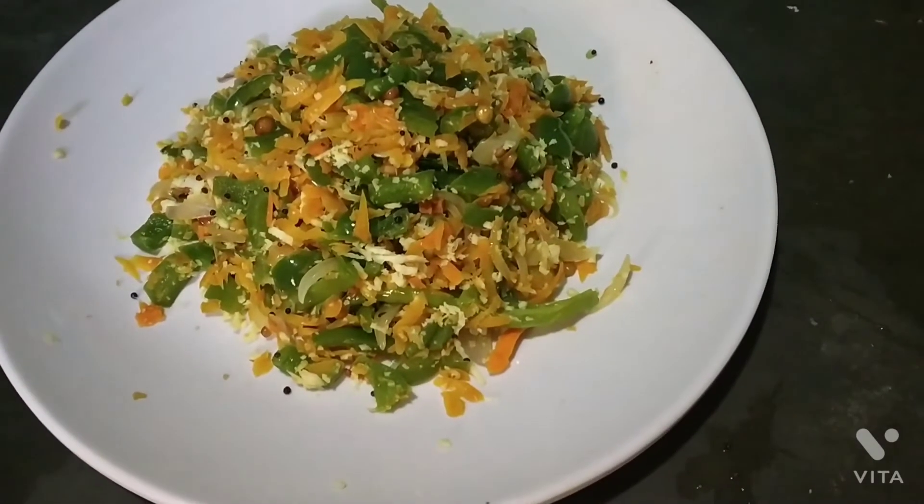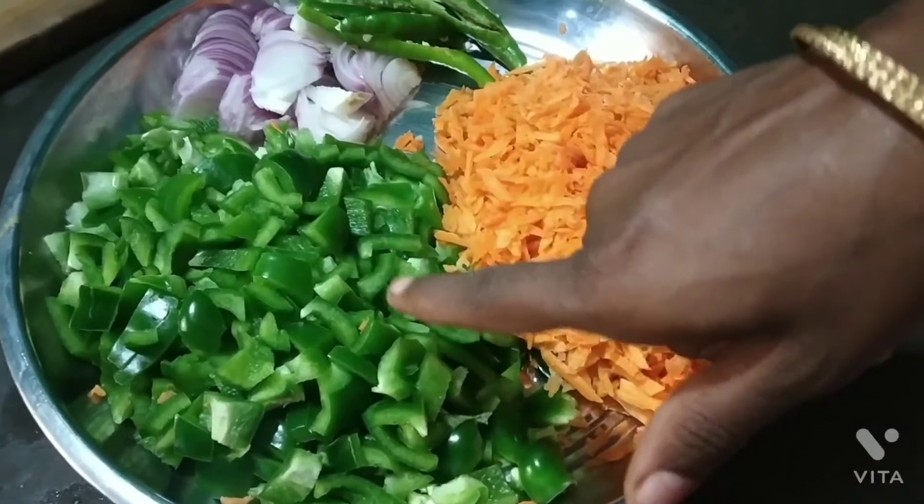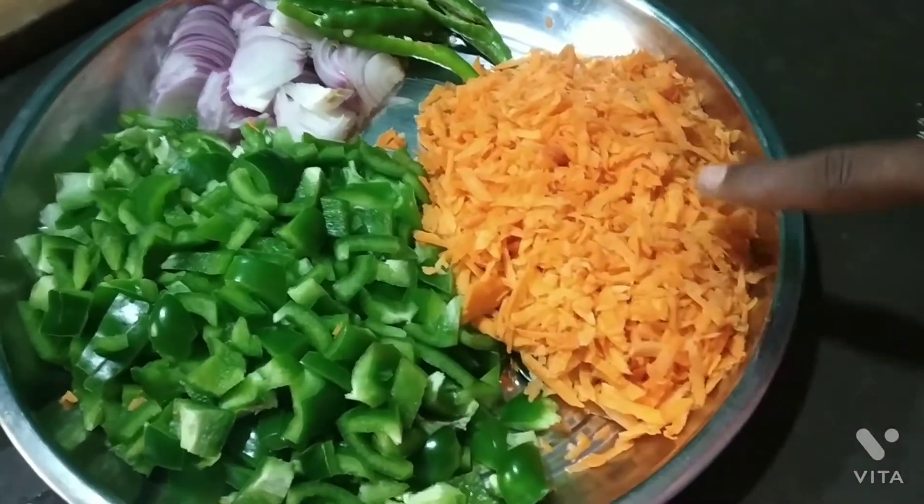Hi friends! Welcome to Grisha's Kitchen! We will talk about this recipe for carrots. We will cook carrots for 3 more pieces.